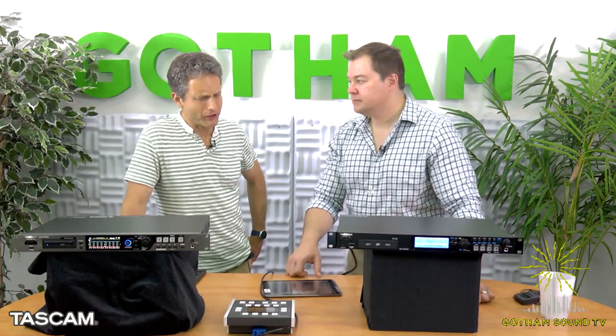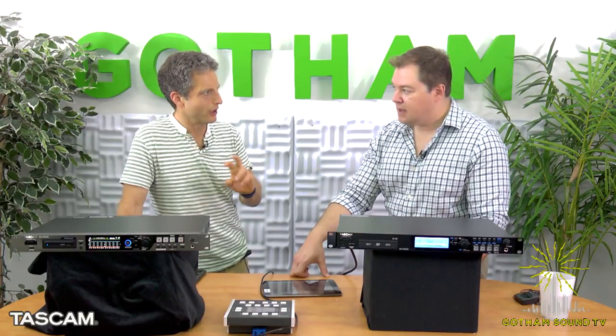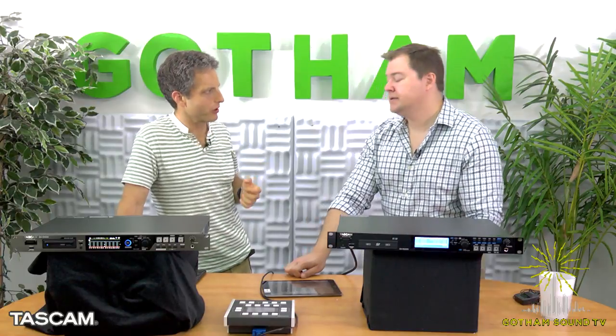My background is film production, and there was a string of movies I did where I had to play instantaneously the other side of a phone conversation. This would be perfect for that — you could almost give the remote to the director and they can play along. Just load each line as a separate recording, and it gives you complete random access, so if they do a pickup, you're not fretting on a linear timeline finding the cue.